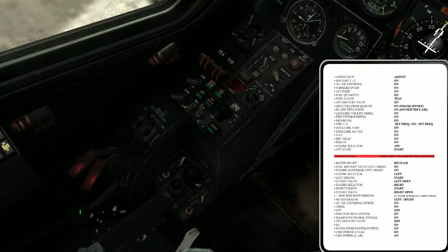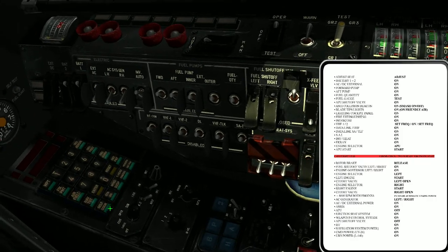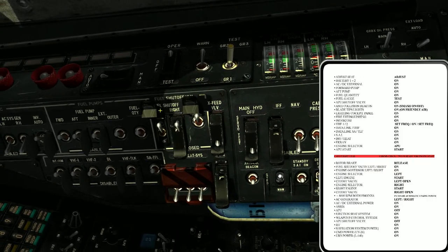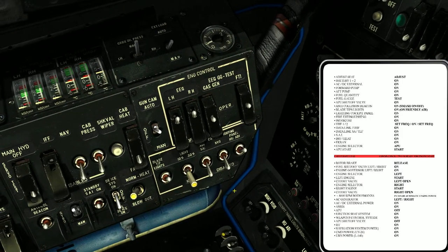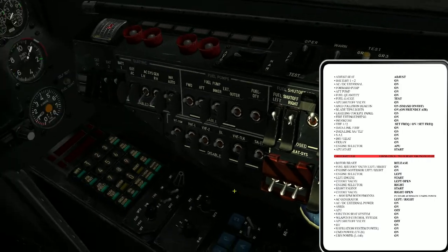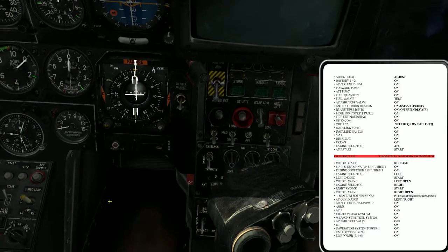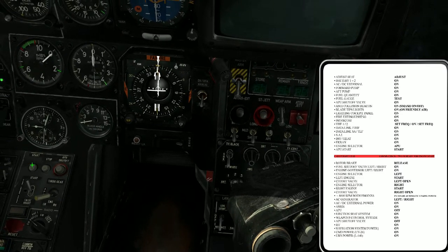Next on the list: the rotor brake, color valves, shutter valves, governors, and engine selector — it should go on the left. And now you can start the engine.